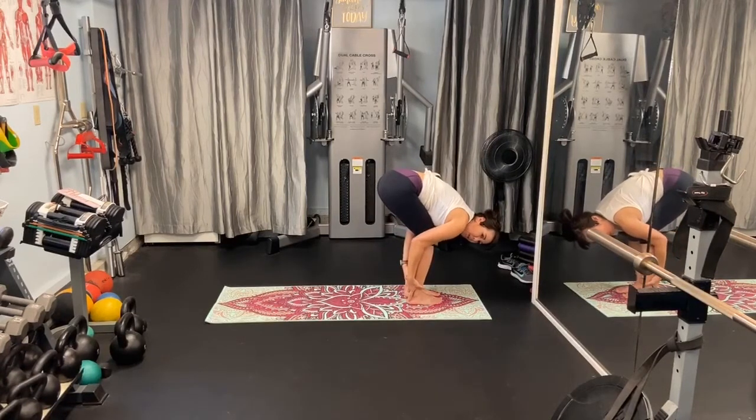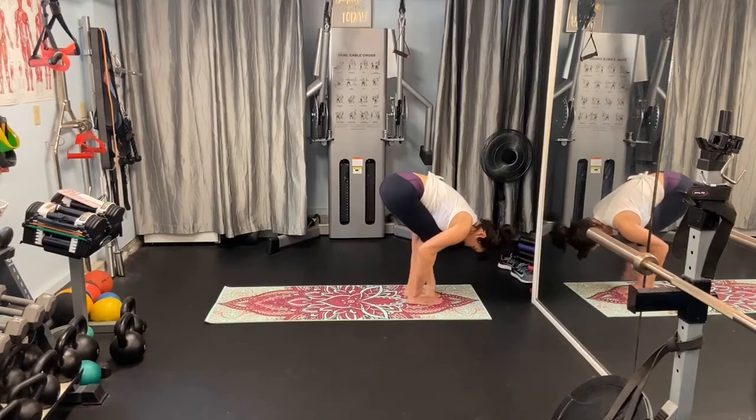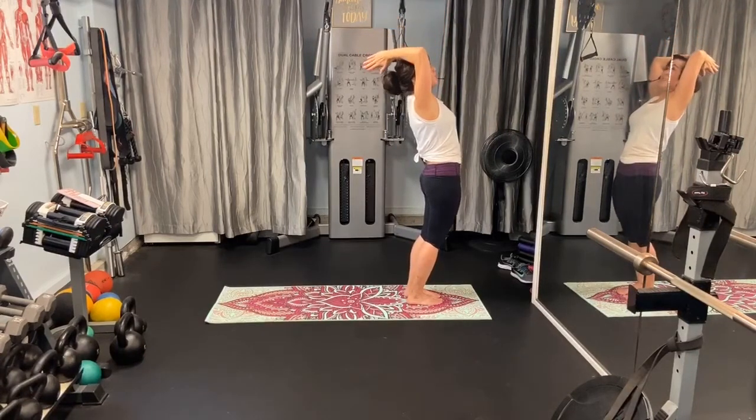Grab the backs of your legs here if that's available to you. Hang out here. Let the head be heavy and shake your head no — no, no, no, we are not putting up with this quarantine. And yes, yes, I can find peace during this time. Then take a deep breath in and come all the way back up, getting some oxygen to those cells. And down in front of you.